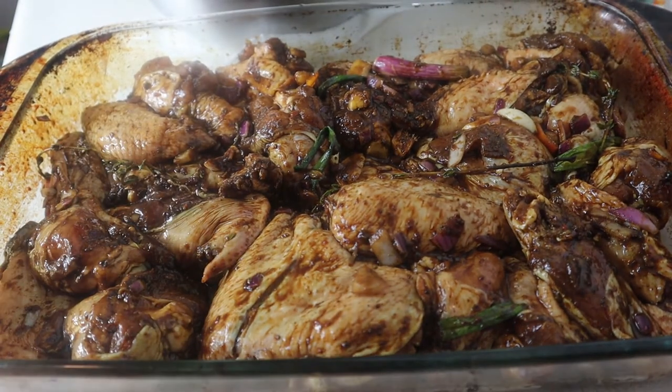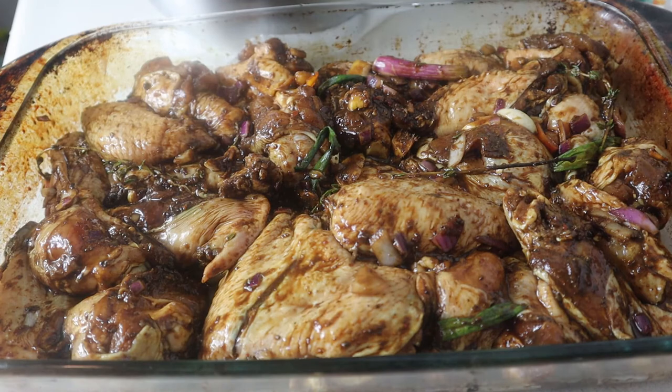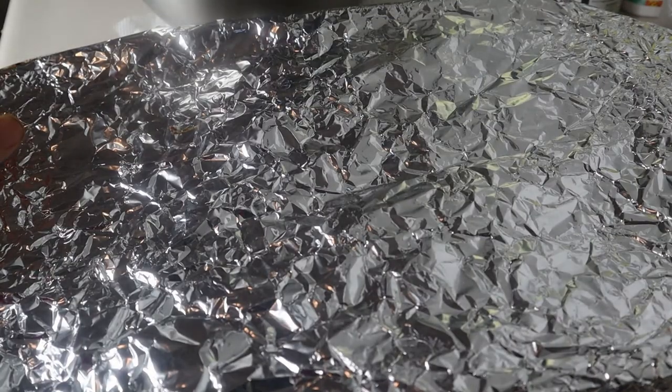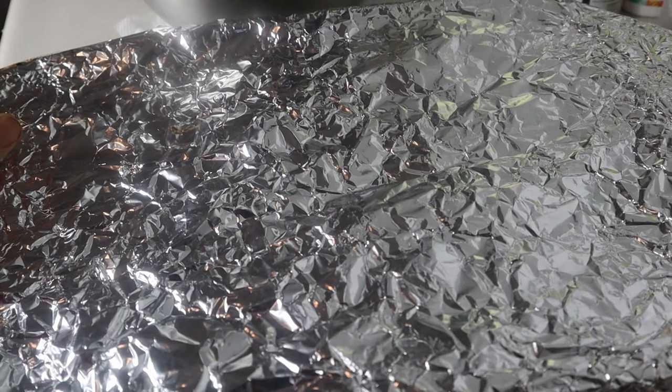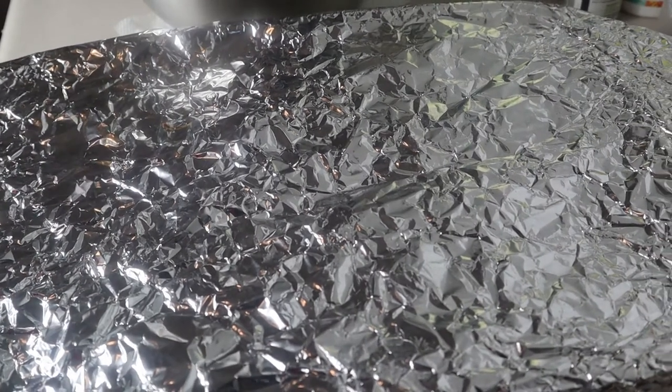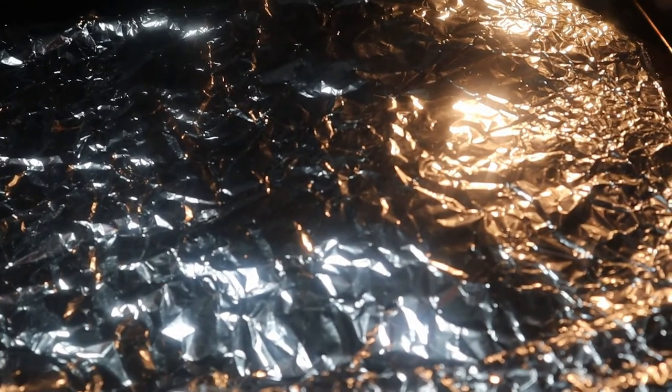Here's the jerk chicken — I'm gonna cover it with foil. I have my oven preheated at 350 degrees and I'm gonna let this bake for 30 minutes prior to checking on it, then I'll let you guys have a look once the 30 minutes is up.